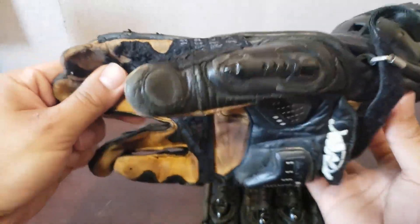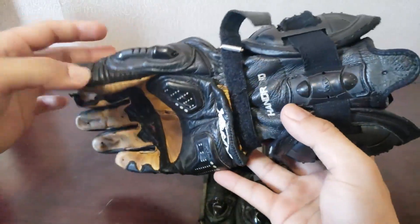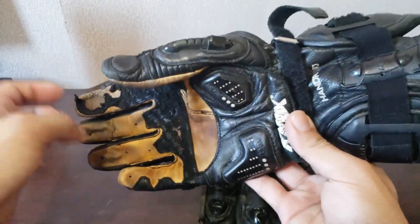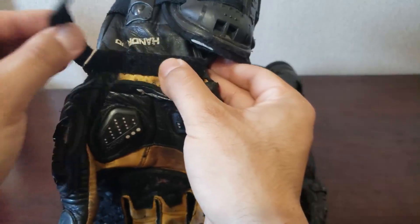It is fantastic. I believe there's another hole around here somewhere but I don't quite remember. They've held up fantastically. They're kind of just dirty from the bars and from just use and stuff like that. The only real complaint I have is that because these gloves are so old and they've been used so often...